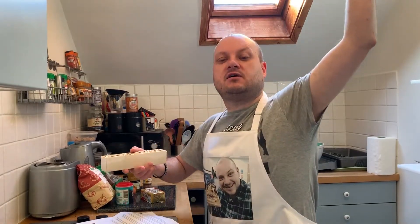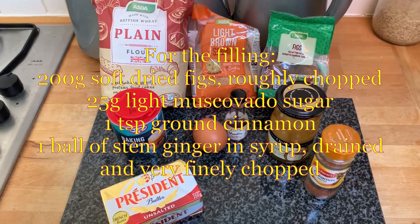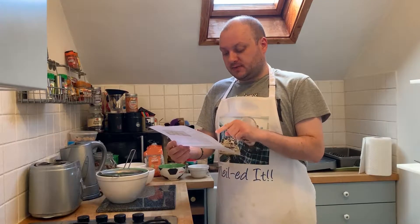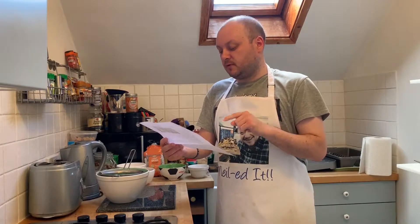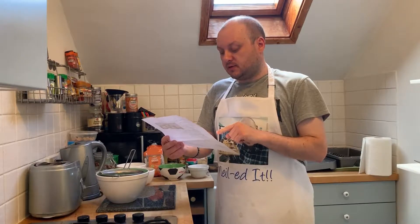So without further ado, on your marks, get set — bake! So here are this week's ingredients for biscuit week. Okay, first step: make the biscuit dough. Sift the flour, salt and baking powder together into a bowl. Beat the butter and sugar in the stand mixer on medium speed.